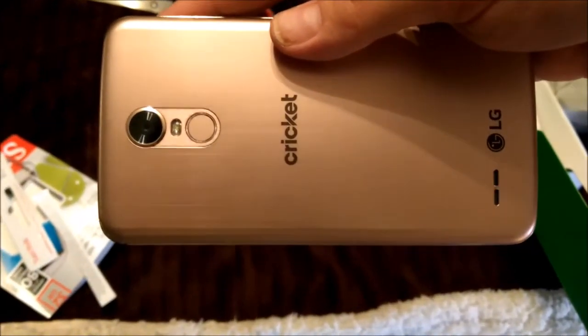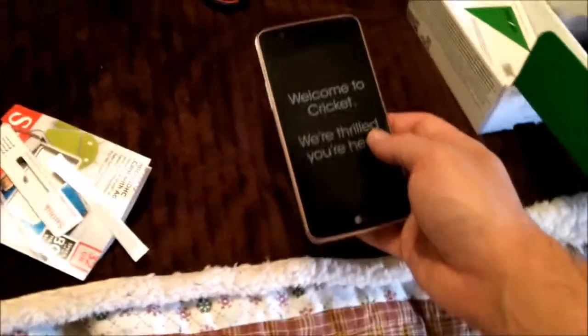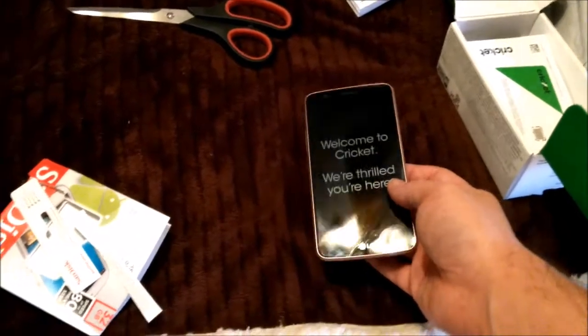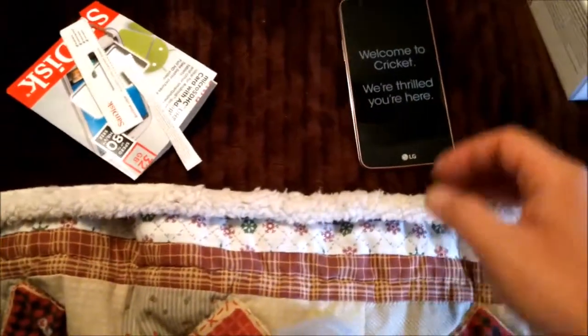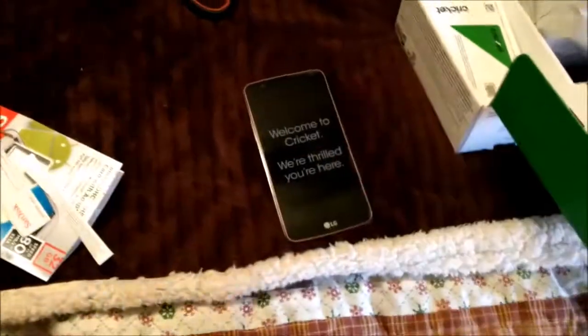You have to hold this camera sideways when you want to film. I think in this video I'll probably show you some how-to tips about how to hold a cell phone when you're doing video. I was gonna make this a multi-purpose video. All this phone needs is a battery, the SIM card inserted and activated, and it's good to go.